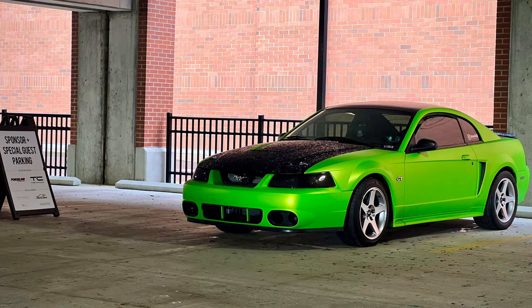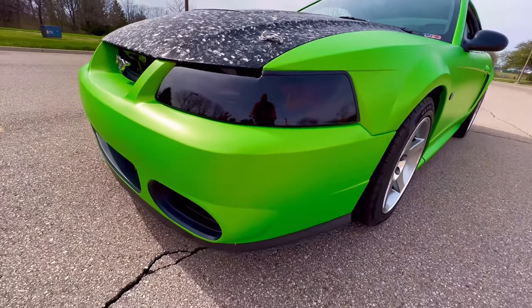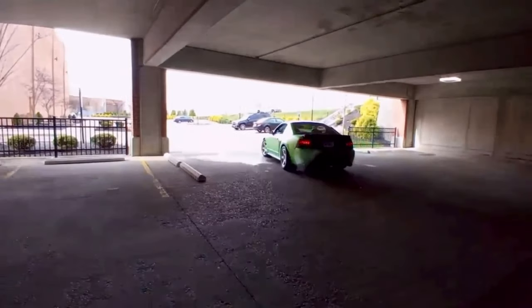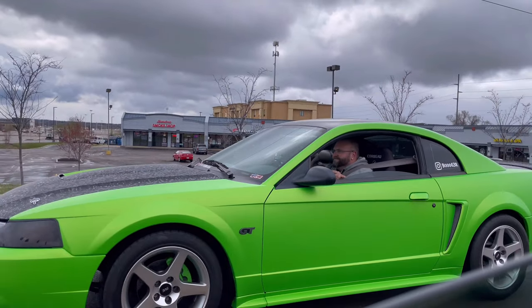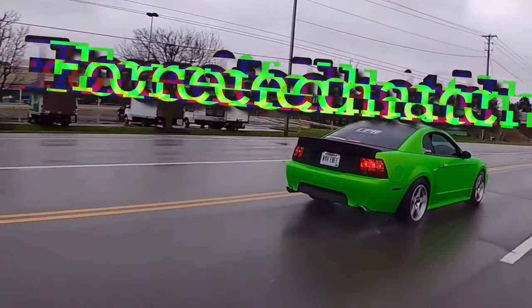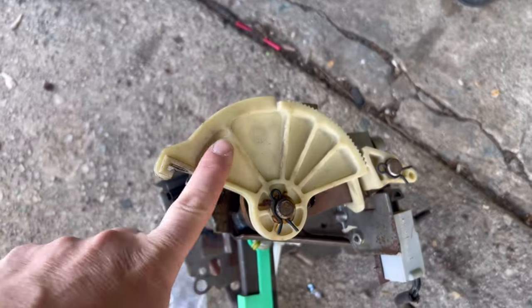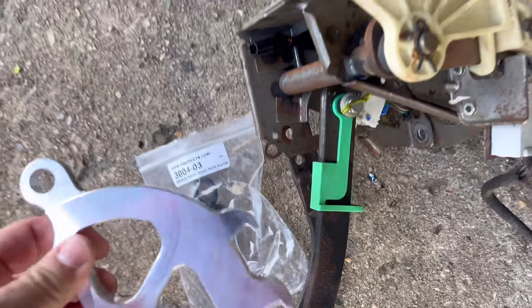Here we go for part one on the manual swap. The first thing is swapping these pedals in, and before we install it, we're going to pull this quadrant off and install this UPR piece in there, which seems to be made very nicely.